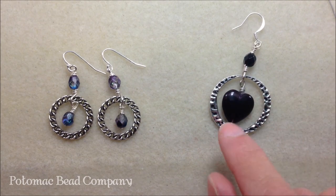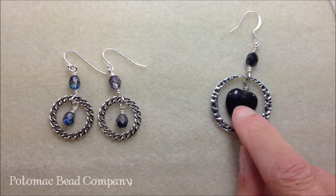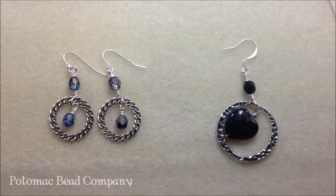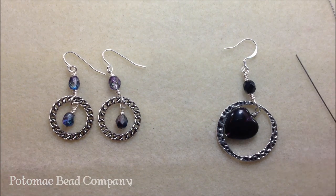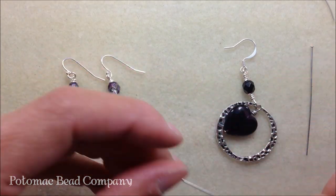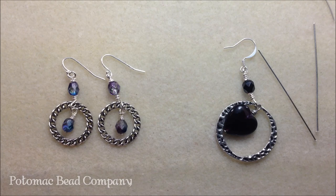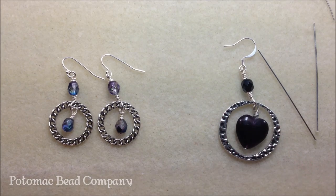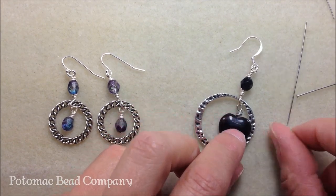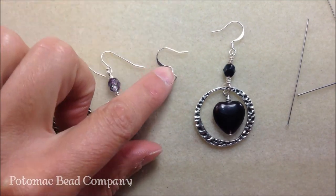I took one of my daughter's heart pendants and figured it would look really good. I used a 6 millimeter crystal for the top bead. I used a two-inch head pin for the heart — it's base metal, so it's really tough to wrap, so be careful what you pick. Make sure you don't pick a head pin that's too thin because it won't hold your bead. I'm using 20 gauge wire and a pair of ear wires.